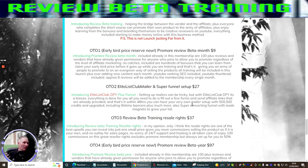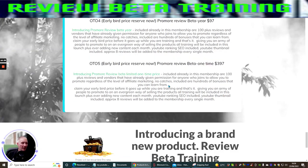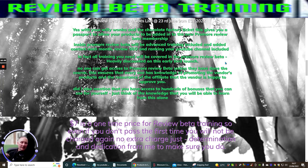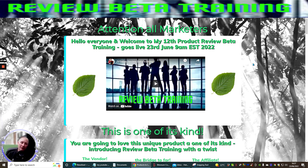All training will be included in this launch plus ever-adding new content each month. YouTube ranking SEO is going to be included, YouTube thumbnail is going to be included, and approximately eight reviews will be added to the membership every single month. The OTO2 Elite List Club mailer and super funnel is where you get 500,000 credits and upgraded lifetime banners plus much more, with a high-converting funnel with lead magnets to grow your list. The training reseller rights gives you 100% across the funnels — excluding the ProMore membership — and is set at $50. That is what you're now seeing: ProMore Review Beta showing you how to start making large sums of money using review methods. If you're interested, click the link below; if not, wait for my next review.